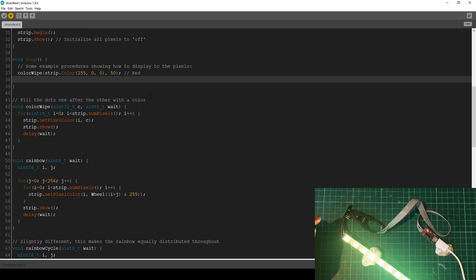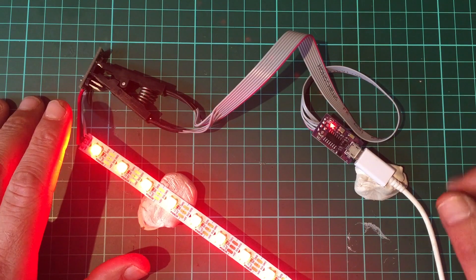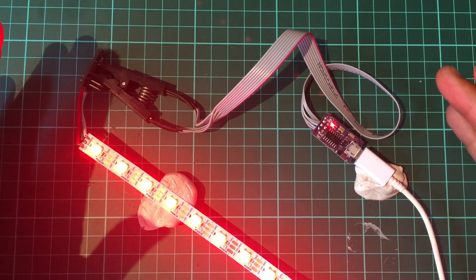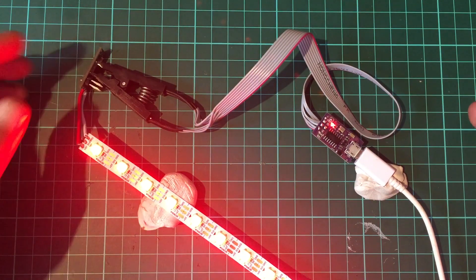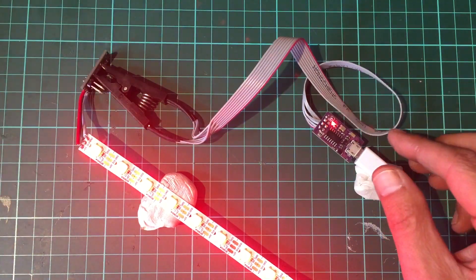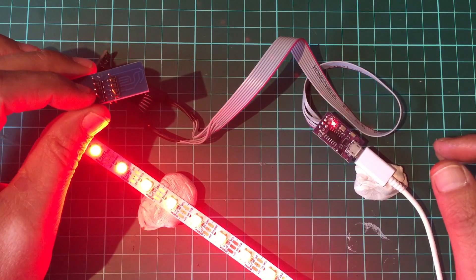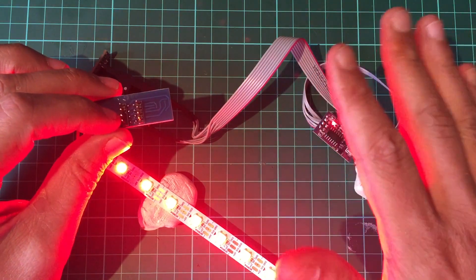Upload. And there it is — it says it's done and the color is just red now at 50% brightness. I'm happy with this. This Tiny ISP and cable are just going to be my dedicated ATtiny programmer. For other chips I'll use another cable — in fact I'm going to buy a few more of these and have dedicated programmers for everything. Thanks for watching, have a great day, see you next time!